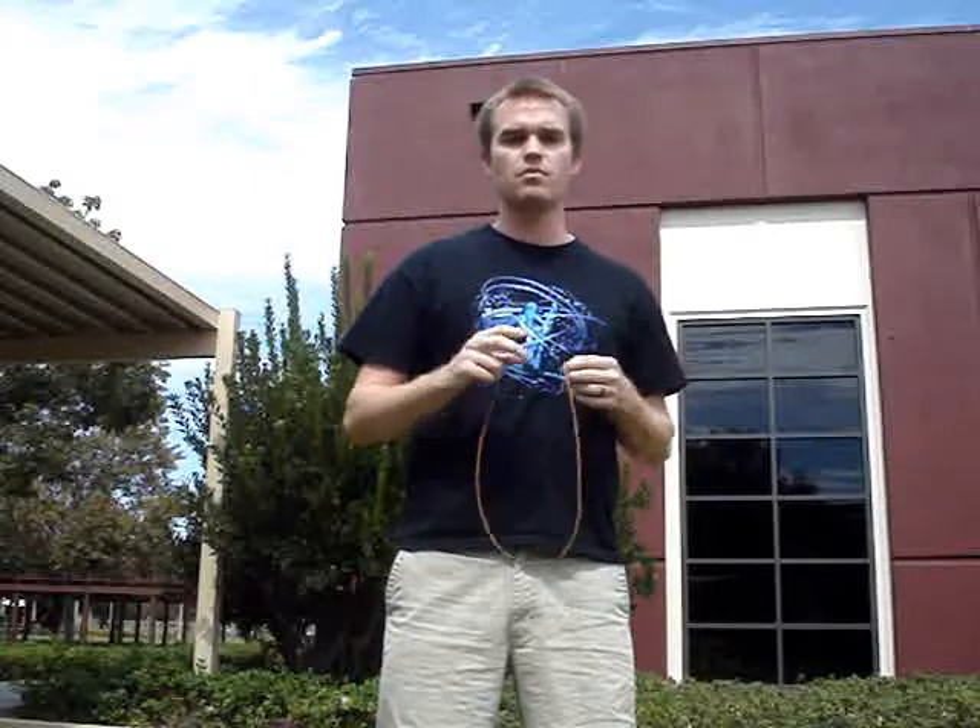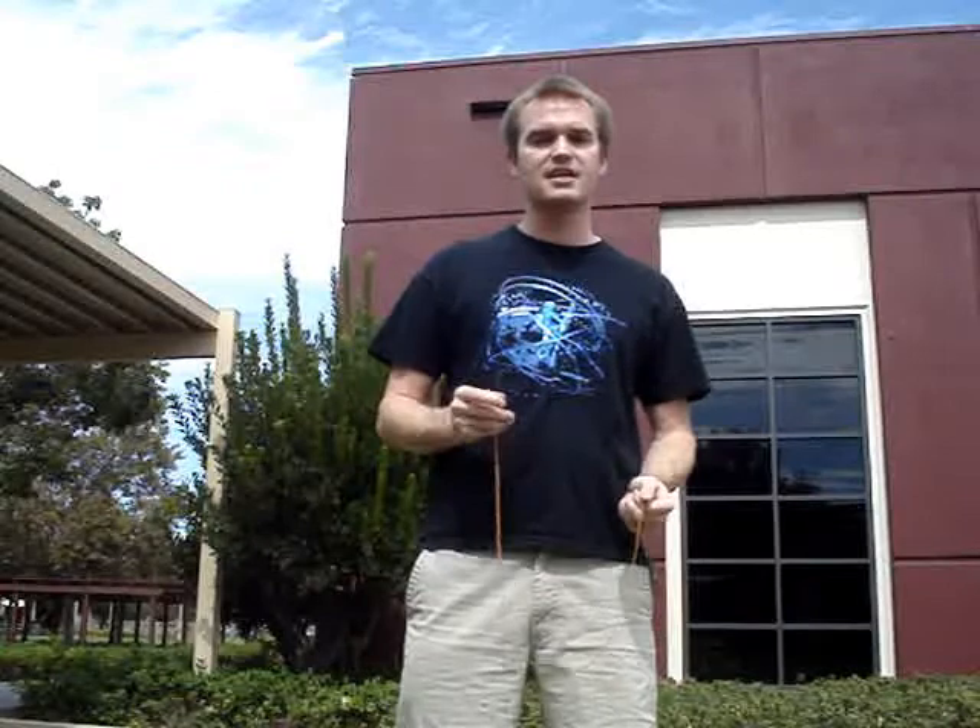Today's video will not be an actual trick — it'll actually be a technique. The technique I want to go over with you today is ring. A ring is nothing more than putting your fingers together like so or like so, creating a continuous circle with your hand around the string.